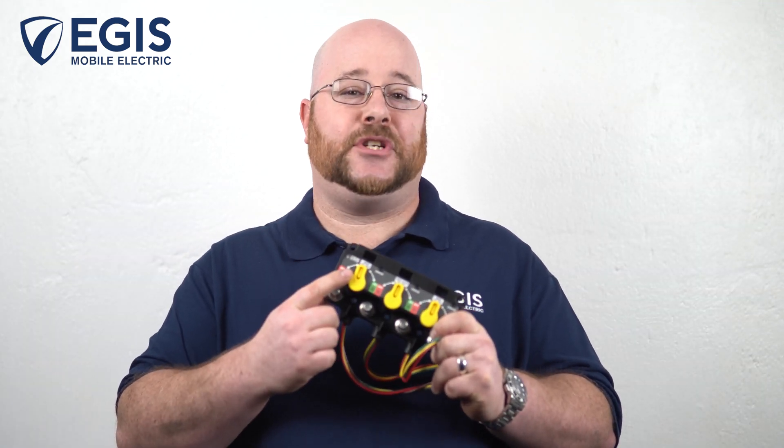We are launching our all-new XD Flex series relays. These will be available in single, double, and triple circuit variations. In my hands today, I have the triple XD Flex relay version.